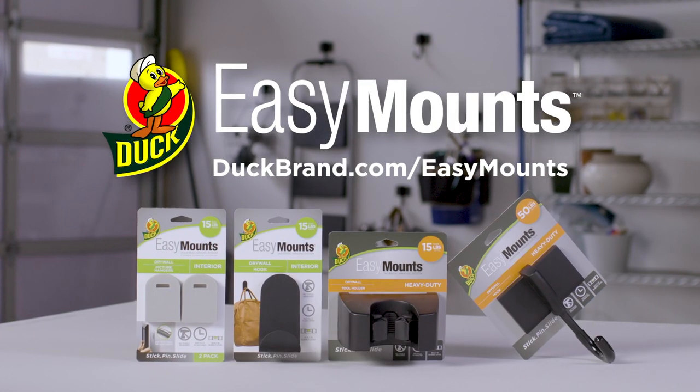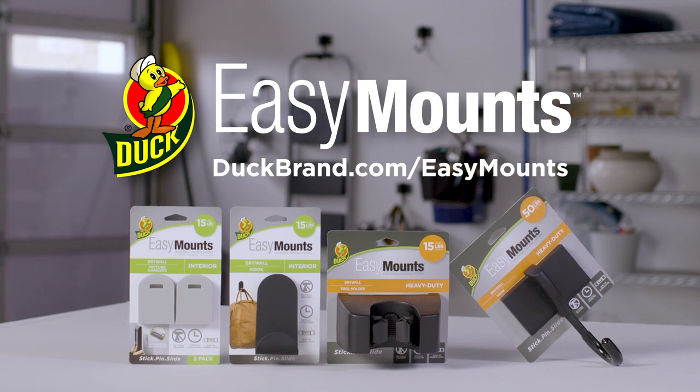DUT Brands EZ-Mount's universal hanging system — the easy way to hang.